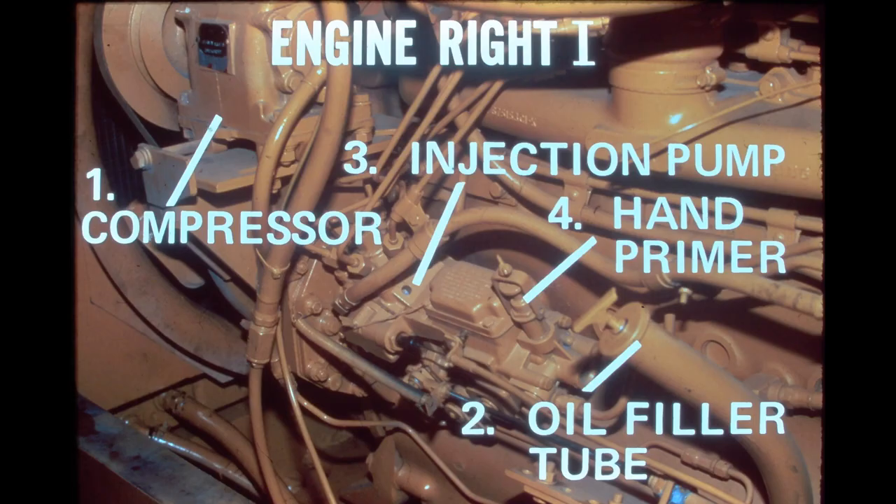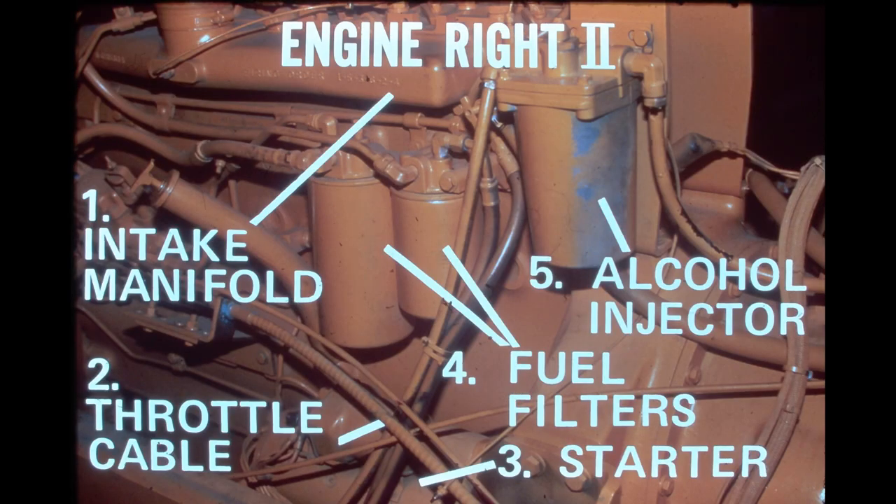Shown here is the right side of the DT-466B. The right side of the engine is located on the right side of the machine as if seated in the operator's seat. On the right side we can see the air compressor, the oil filler tube and dipstick, the injection pump and its hand primer. Also located on the right side are the intake manifold, the throttle cable, the engine starter, two spin-on fuel filters, and the optional alcohol injector.